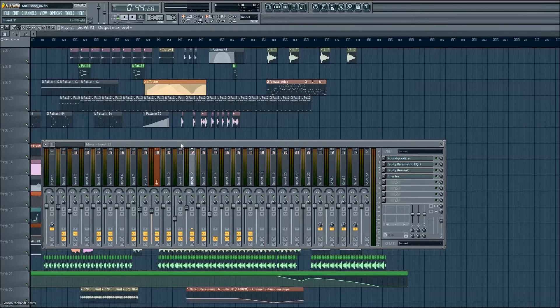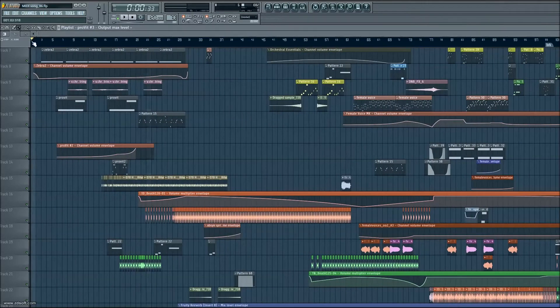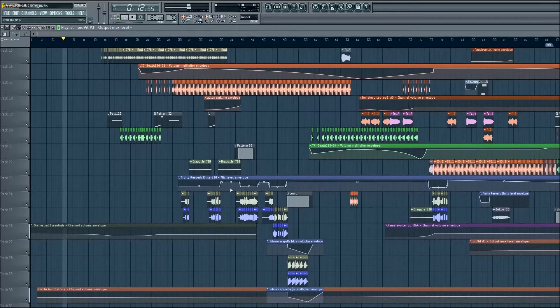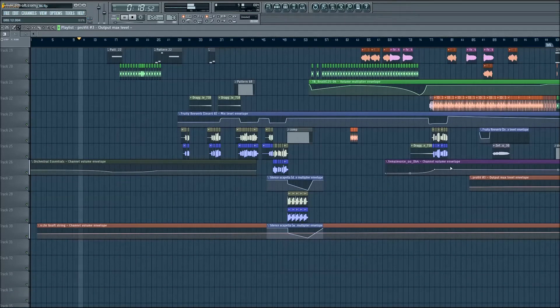So this is not a finished piece — it's something I've just been playing around with for a couple of months now. The first thing you'll notice is a lot of automation. I use a lot of automation, especially on volumes. It tends to flow everything nicely together instead of being abruptly put together like building blocks.